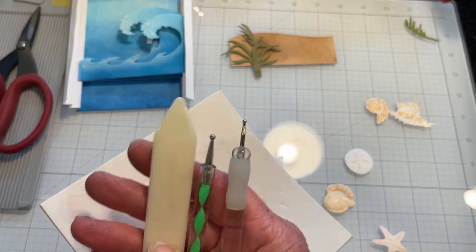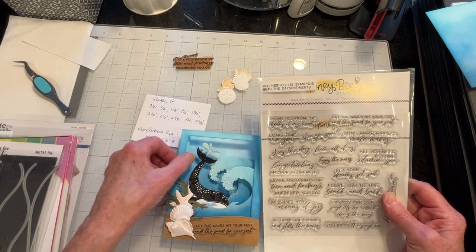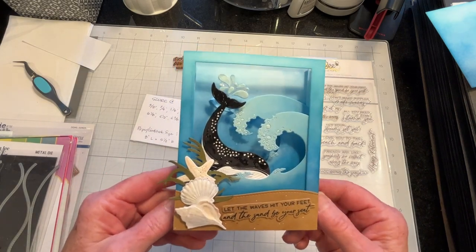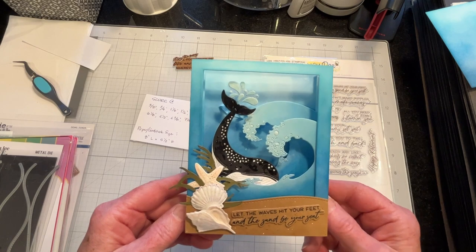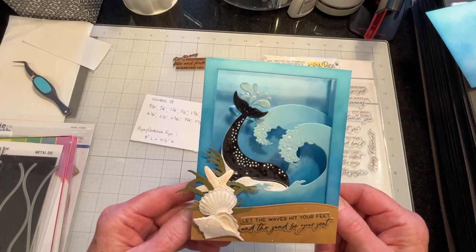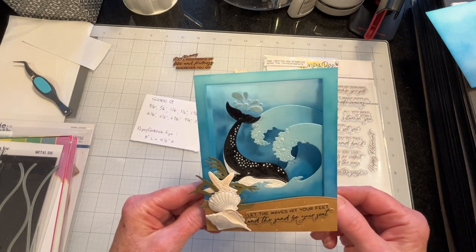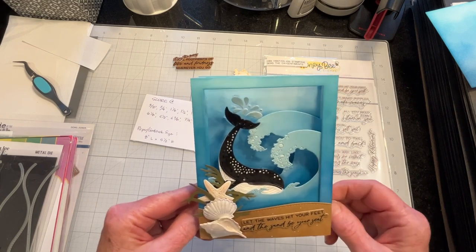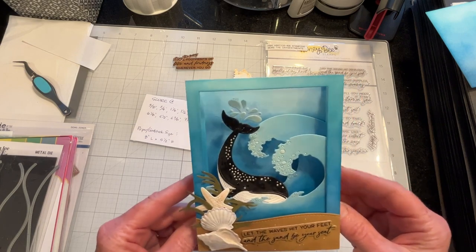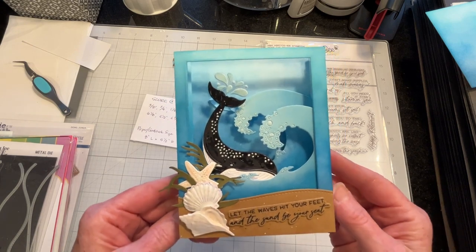Here's the completed card. I chose a sentiment from the Honey Bee Stamps Seize the Day sentiment set. I debated whether to stamp it on white cardstock, but ended up going with the sand color, and then considered stamping in white, but in the end kept it in black — I think it came out okay. Tunnel cards are always a lot of fun, especially for the recipients. I hope you give it a try and try shaping your shells or any of your other die cuts. If you liked the video, please leave a thumbs up, and thank you for watching.